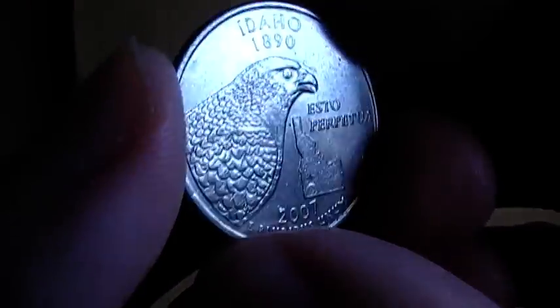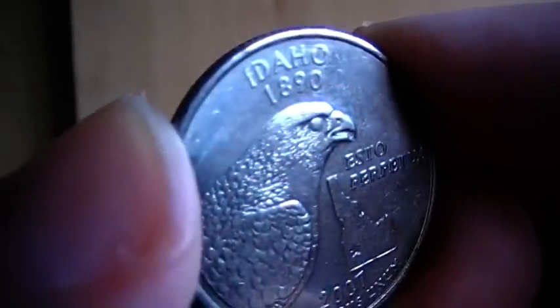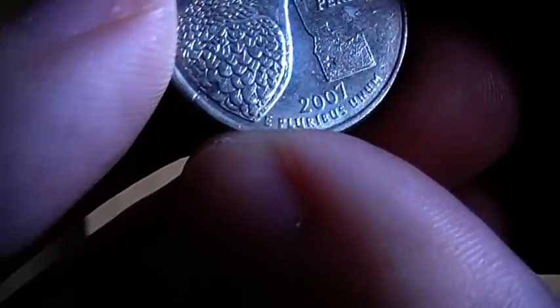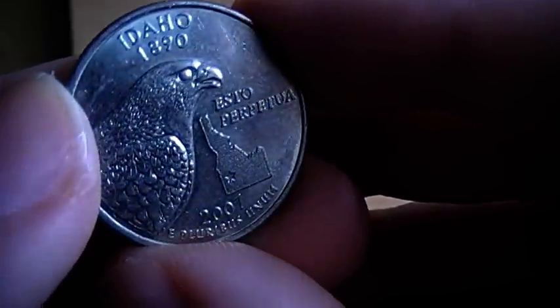You can see this is 1890, and this coin was made in 2007. You can see we've got the outline of Idaho there, and I presume that's the motto or something — it looks like Spanish to me.